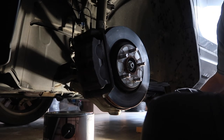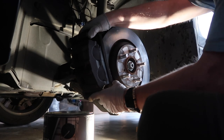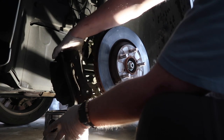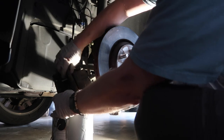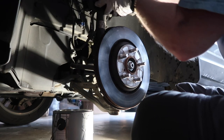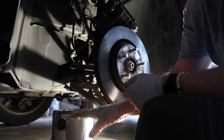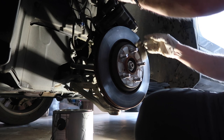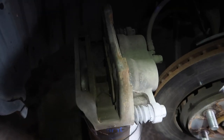We got the caliper bolts undone. Now we need to wiggle this off. I need a higher bucket so I can rest the caliper and get access to it. Now we'll look at taking out the pads. You can see the pads are really thin.